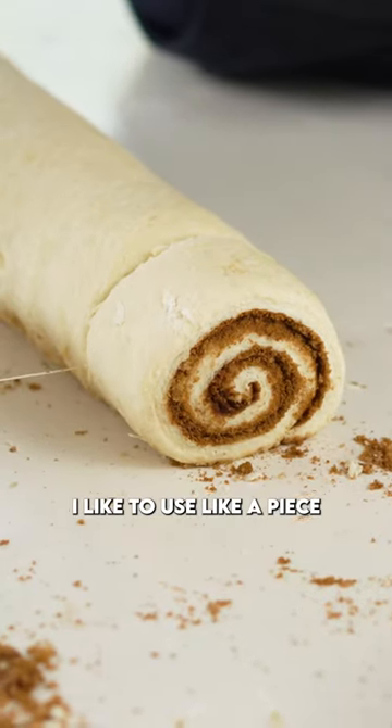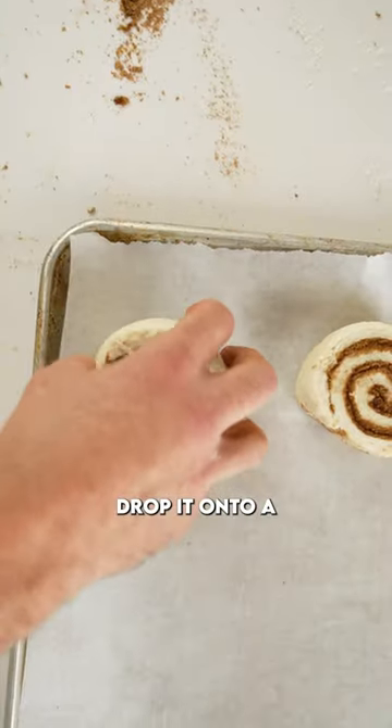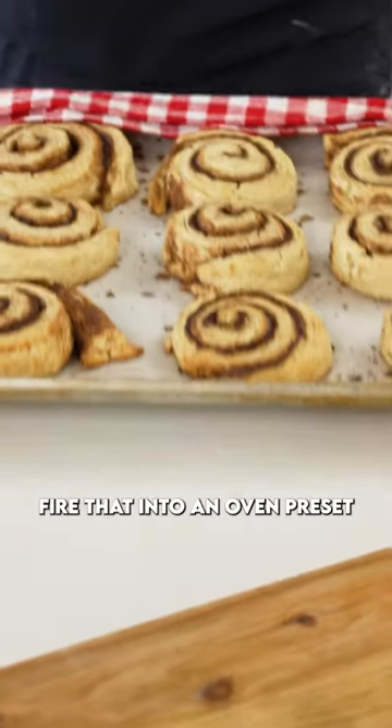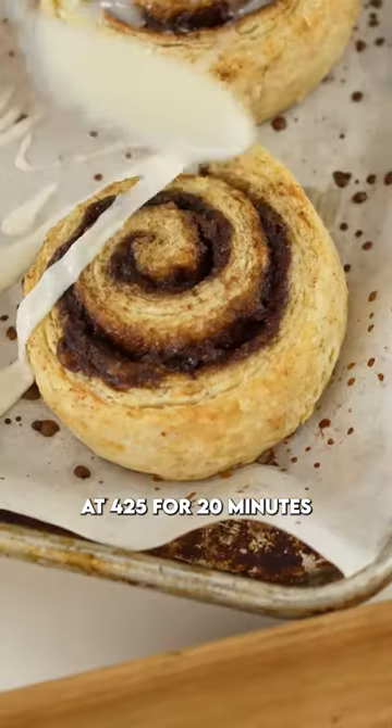For cutting, I like to use a piece of string or dental floss. Drop that onto a prepared baking sheet, brush on a little bit of milk, fire that into an oven preset at 425°F for 20 minutes.